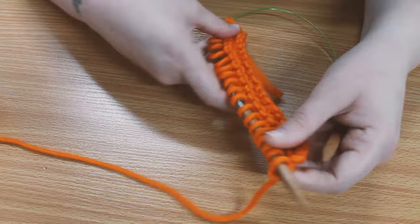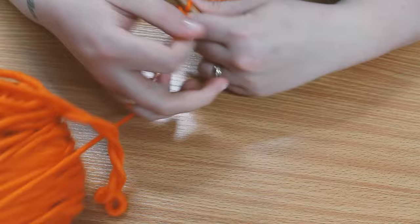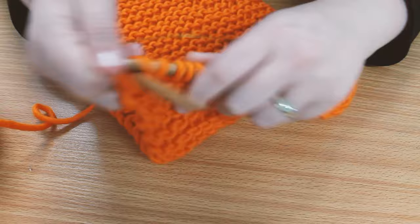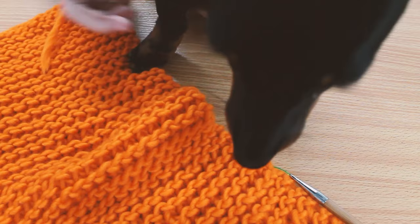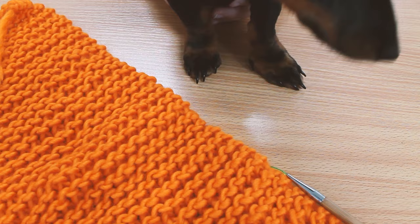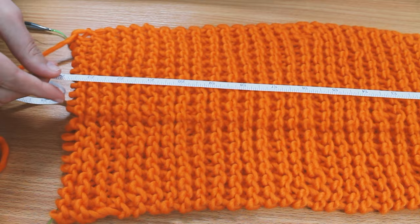I'm going to speed this up for you as it took about an hour from this point to complete the main bulk of the bag. This project is ideal for just mindless knitting as you're watching TV — any beginner can do this and it's a great starter project for anyone looking into knitting. It might have been quicker if I didn't keep playing with Lola. Say hello to Lola everyone!